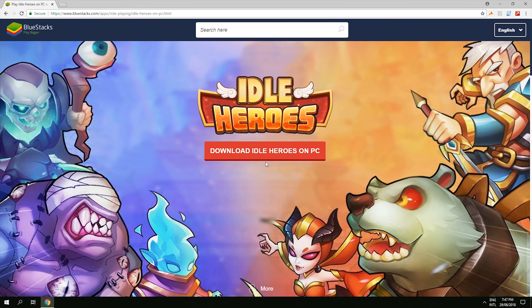In order to download Idle Heroes you need a program called BlueStacks. To get it, go to the link in my description and this will open up. Click download and then click download again and BlueStacks will start downloading. I have it already downloaded so let's open it up.